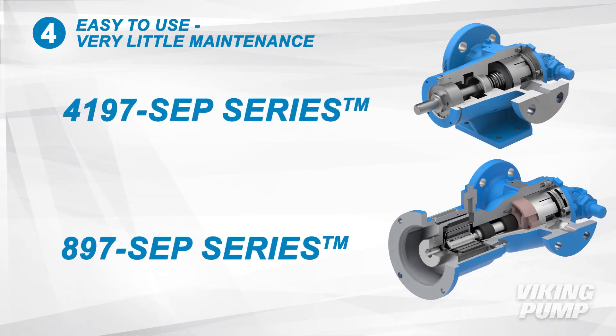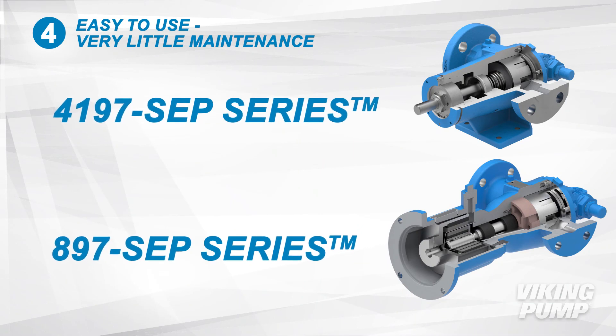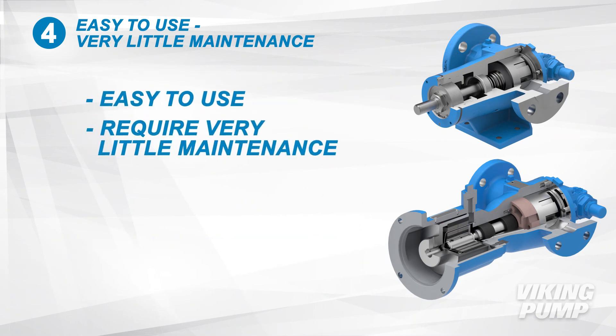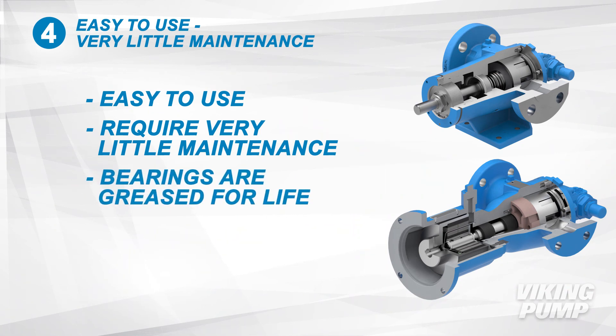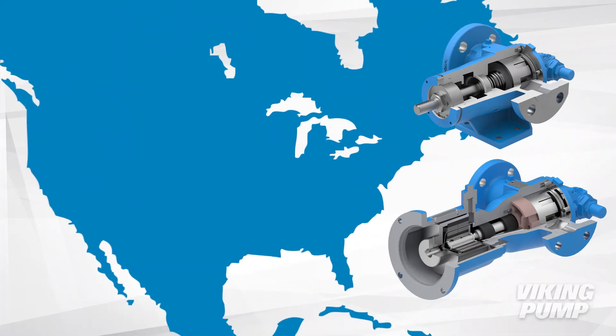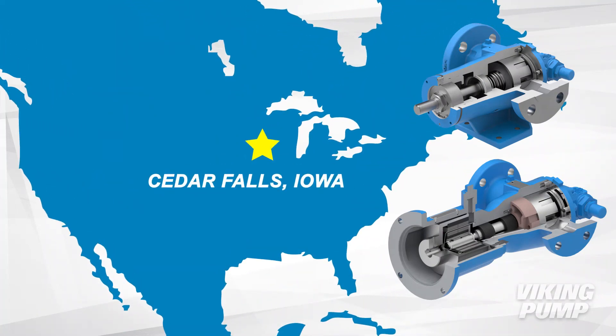The 4197 and 897 SEP series are easy to use and require very little maintenance. The bearings are greased for life and the overall pump design is robust and long lasting, so extractors can get years of use from their Viking pumps. To ensure high quality, these pumps are made in Viking Pump's state-of-the-art facilities in Cedar Falls, Iowa.